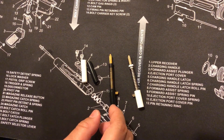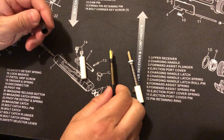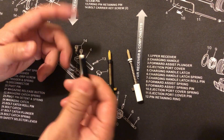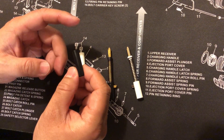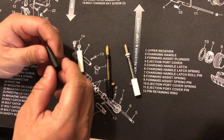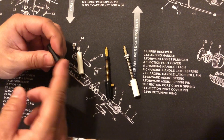We got a lot of questions about channel liners and issues after you install them. The problem is if you install a channel liner and you used an install tool and tapped a little too hard with the mallet on the breech face side, it would create a lip.